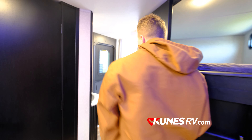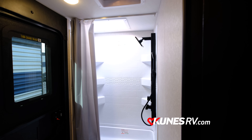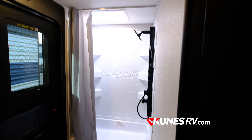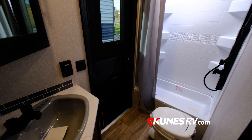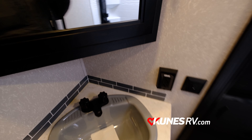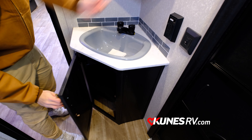In the bathroom you have a good size, comfortable toilet area and a little tub so you can wash off — maybe a dog or small kids. There's also a skylight and a fan, plus more storage for all of your bathroom needs.